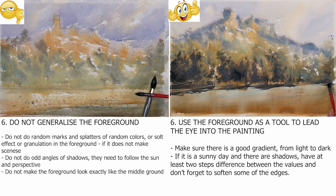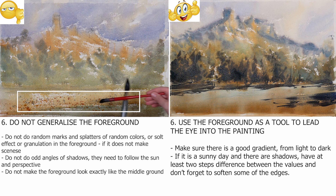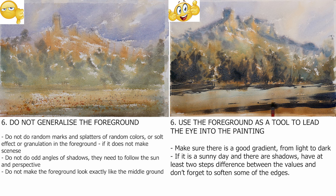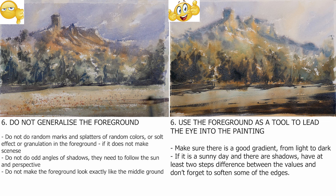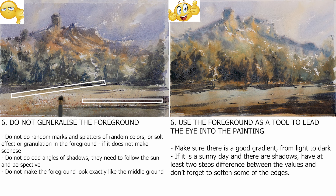The foreground. The foreground has only one purpose in your painting: to lead the viewer's eye into the painting. But you can't generalize it too much. Do not do random marks and splatters of random colors, or salt effects or granulation in the foreground, if it doesn't make sense and doesn't suggest or make an impression of a real-life thing, such as a stone or flower. If the foreground has shadows, they need to follow the sun and perspective. Don't do odd shapes and angles for your shadows, otherwise the foreground will look distorted.